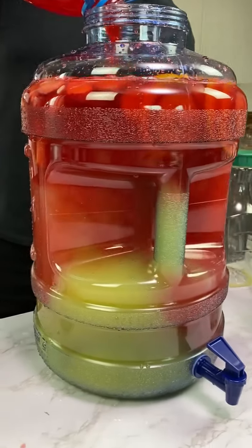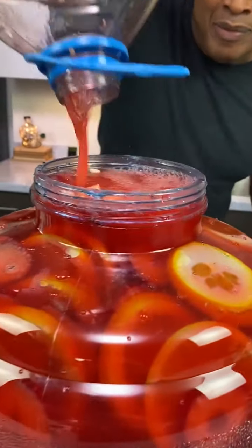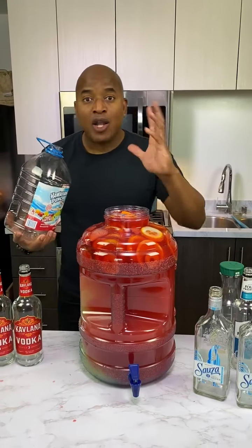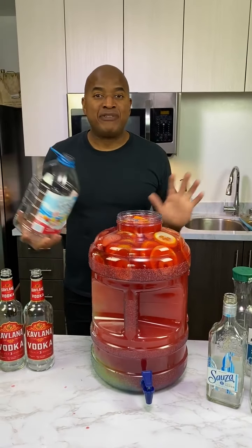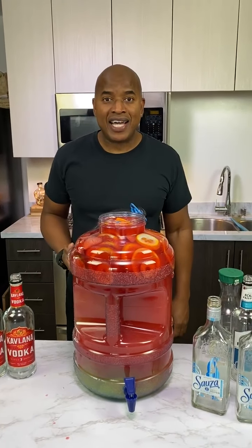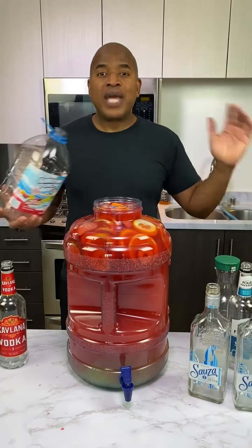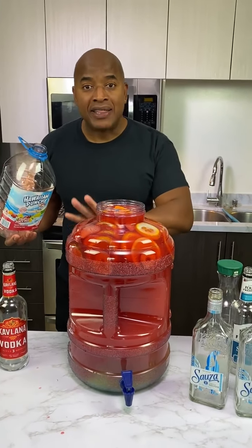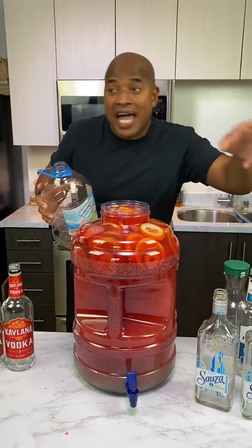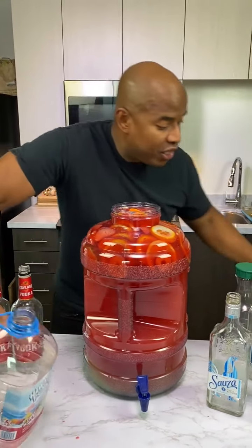Now keep watching this, guys. Watch this bottle — bye! I show you that to tell you something. You're always messaging me: I'm having a party for 200 people and I want to make this — how much do I need? What do I look like, a calculator? An abacus? Guys, you just have to do the math. The size of the container and how much you're putting in — convert it all to the same: gallons, liters, or milliliters, and so on. And it's good to go.